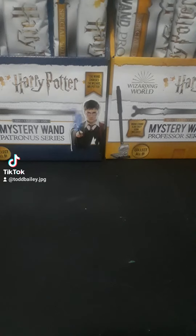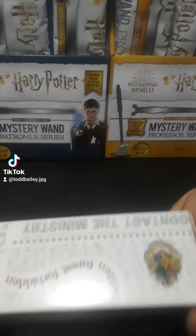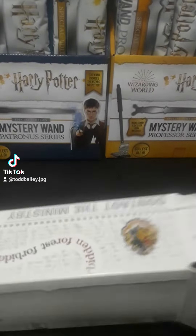All right, so we got the first video down — five ones. We got Draco, Dumbledore, Ginny, Ron, and Professor Snape from the Patronus one. This is the second video, five more. See who we get.